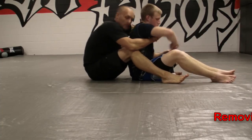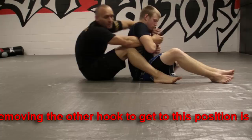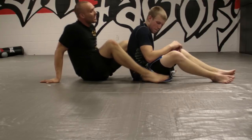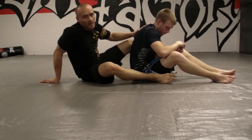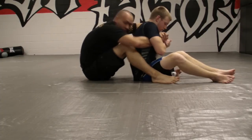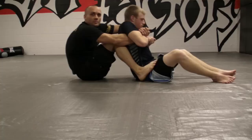Let's go here. I'm using my head to control the distance. I've got his back, I'm trying to fight the hooks in but I'm not getting hooks in. So I'm going to use my head right up against his upper back, his lower neck — I'm putting my head right here. I've got my hooks, my seat belt. I'm pinching my knees to help control him. I'll even put my feet on his hips to pull him back if I have to.